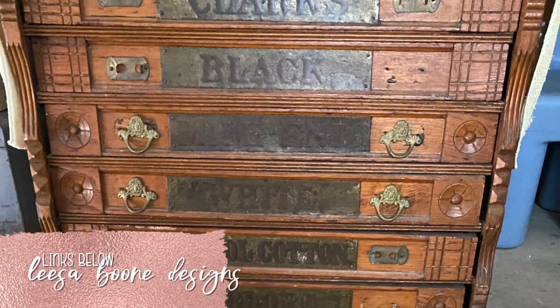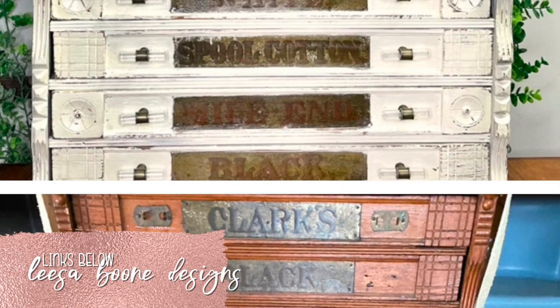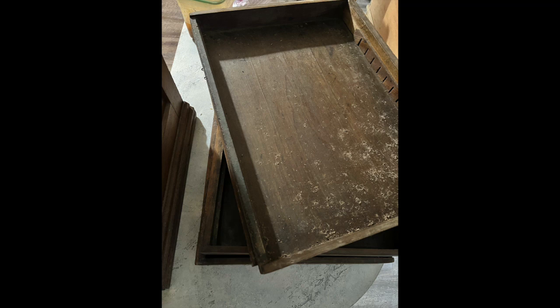Hi, I'm Lisa with Lisa Boone Designs. Welcome to my channel. I'm excited to share this journey of redoing an 1800s spool cabinet for one of my clients.